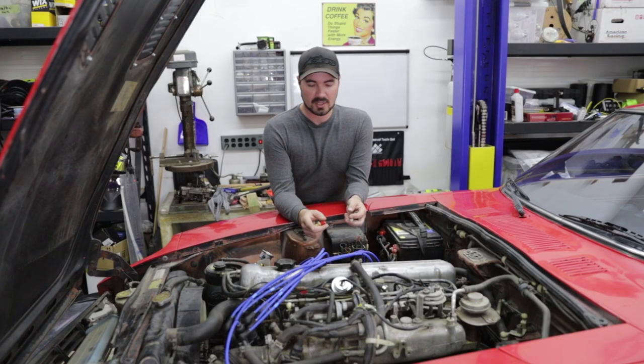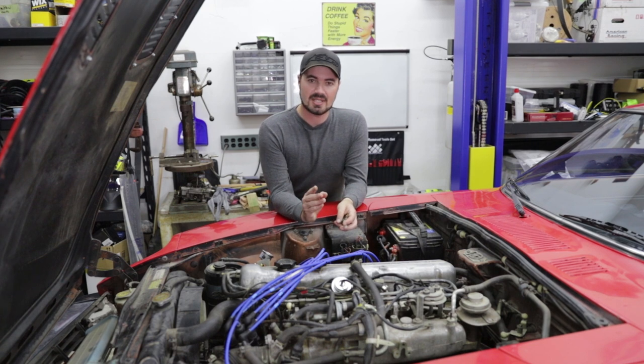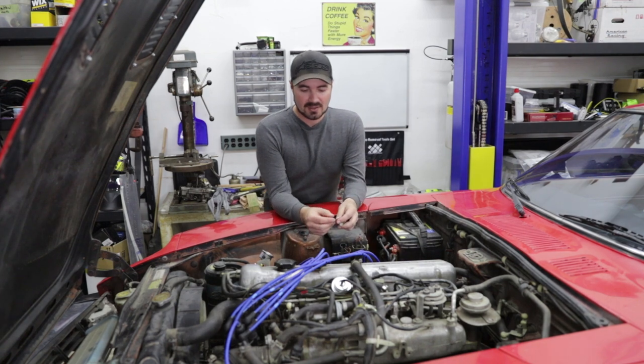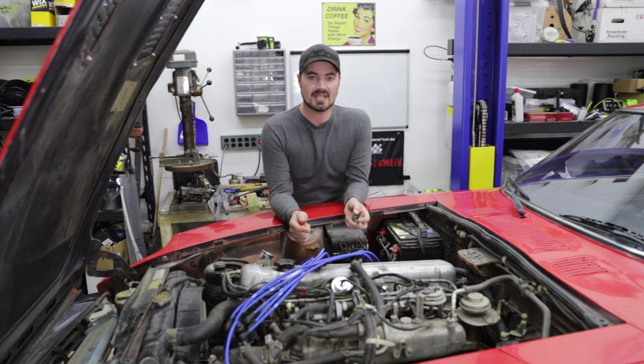Now that we have the spark plug wires, spark plugs, and cap and rotor replaced, we also dove into diagnosing a few other little issues. The wiring harness being brittle causes some connections to be poor, but we did notice a random occurrence of the system running rich.